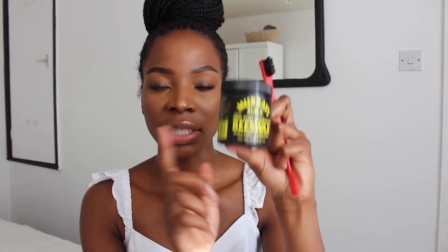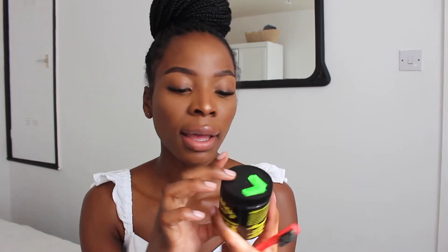The second thing that you're going to need is the Mores black pure ocean Australian beeswax. The reason why I tend to use the black one over the clear ones is because I know that I do not have the fullest edges. There are spaces within my edges that are quite thin. If you decide to use the black one, it does tend to cover those spaces that maybe you might feel insecure about. I feel insecure about mine, hence why I use this black beeswax.